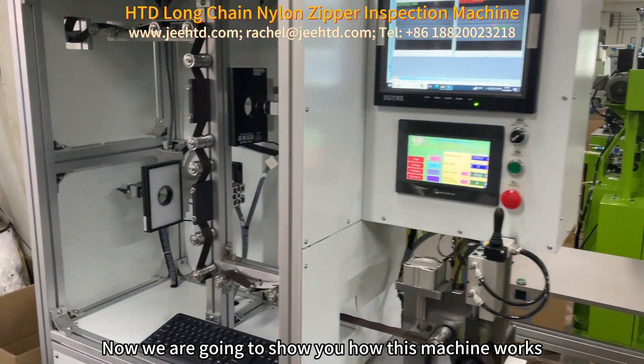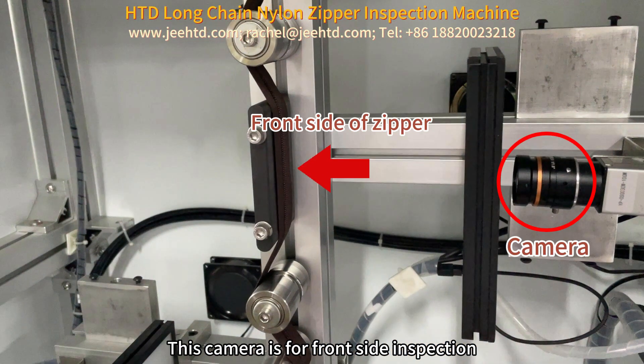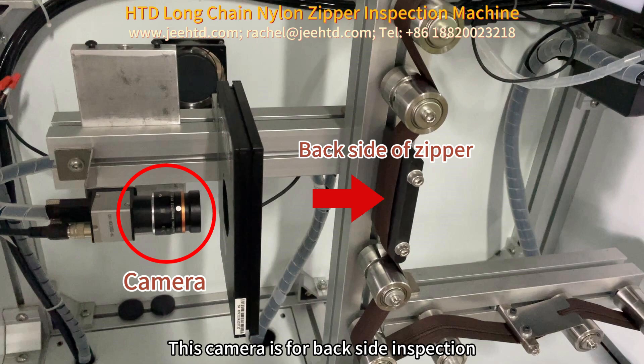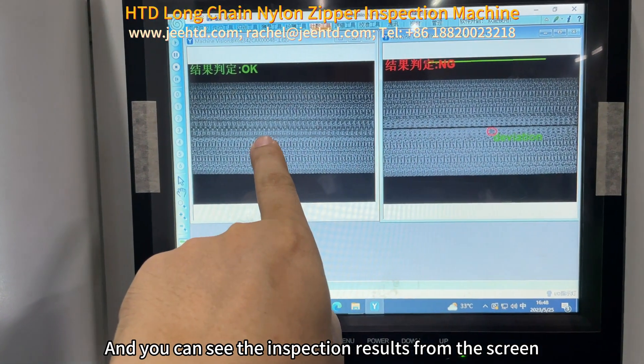Now we are going to show you how this machine works. This camera is for front side inspection. This camera is for back side inspection. And you can see the inspection results from the screen.